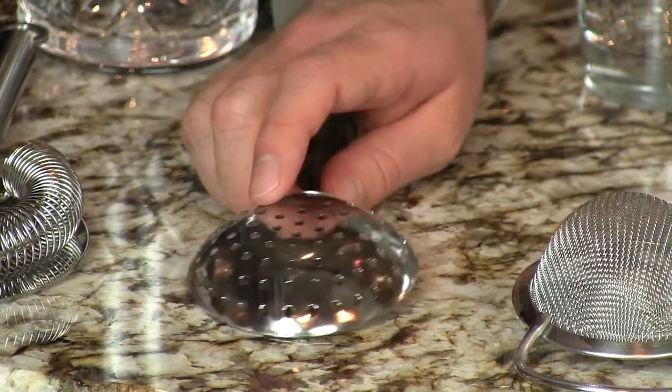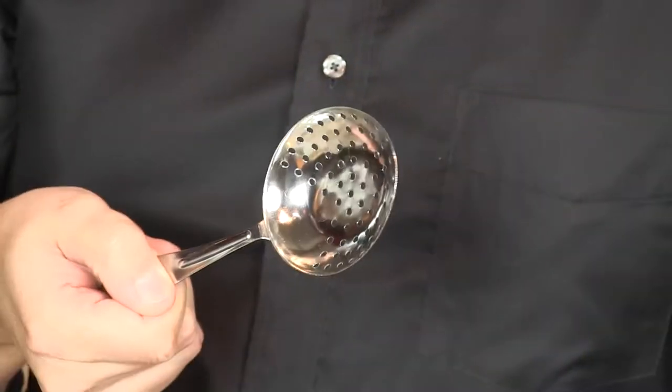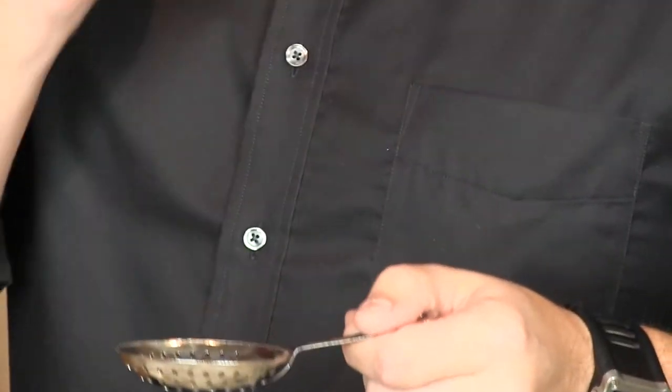The julep strainer is real quick and convenient to use right on the glass part of the Boston shaker. You can just throw it right on there and you're ready to go. This is probably the bar tool that costs the least amount of money to produce — it's real simple. It's a piece of tin that they just stamp out, and then a quick weld. Probably costs like five cents to make. It's fast, so a lot of bartenders like it for that reason.